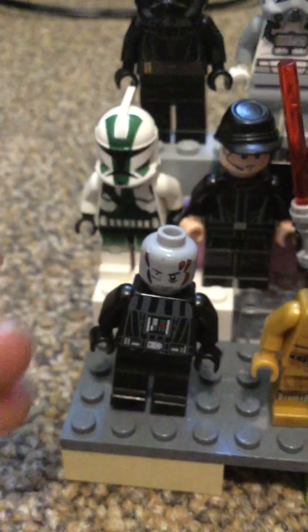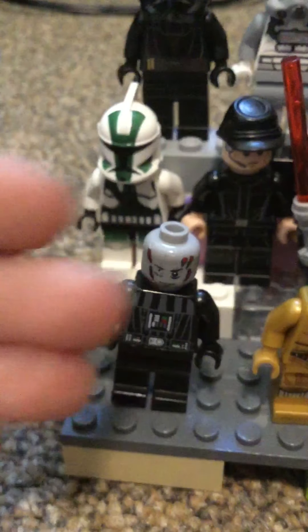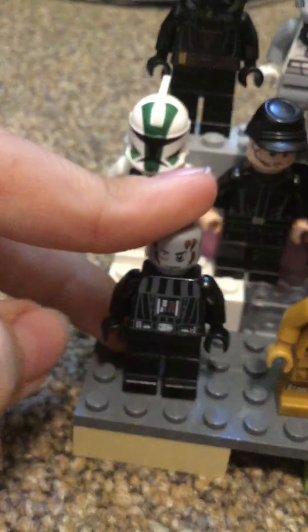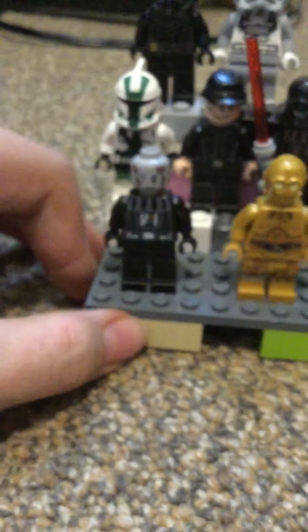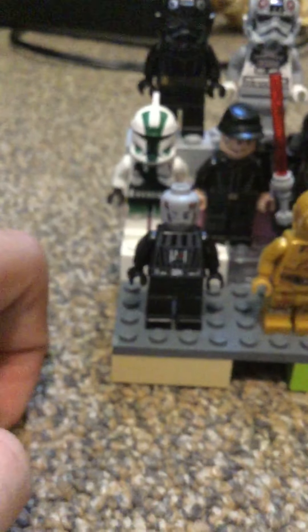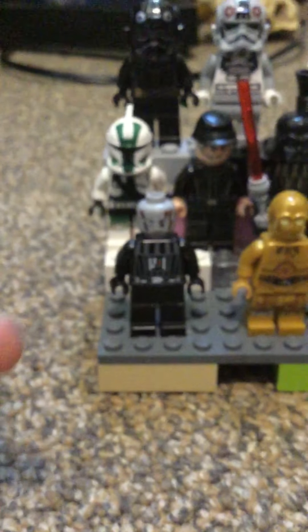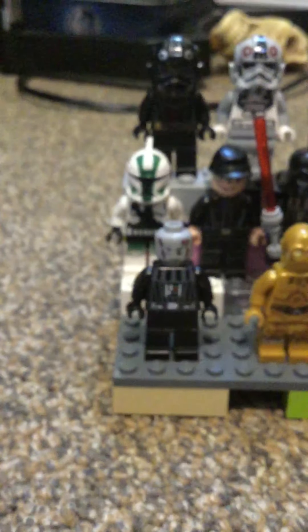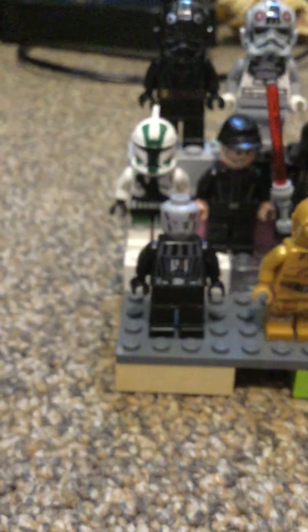This knockoff Darth Vader will be in the video after this one. If you can guess what video I'm going to make with this guy, I will subscribe to your channel, and I will also like and heart your comment.